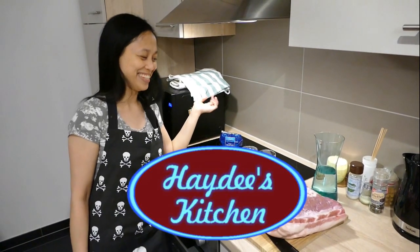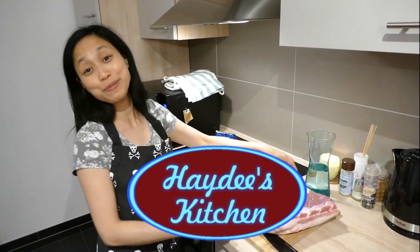Hello! Welcome to Heidi's Kitchen. Today we're gonna make Pinoy's best lechon belly.